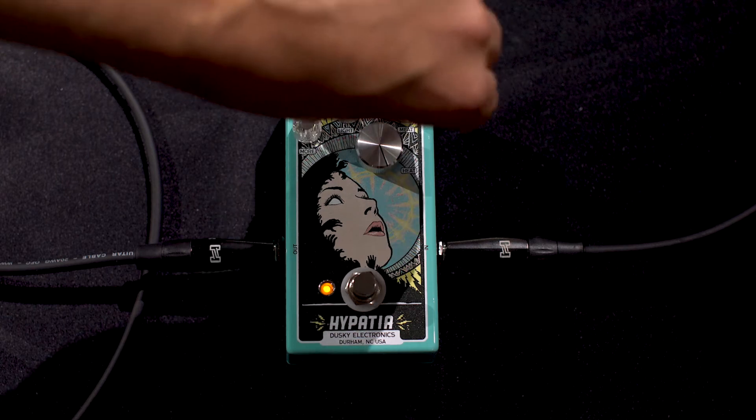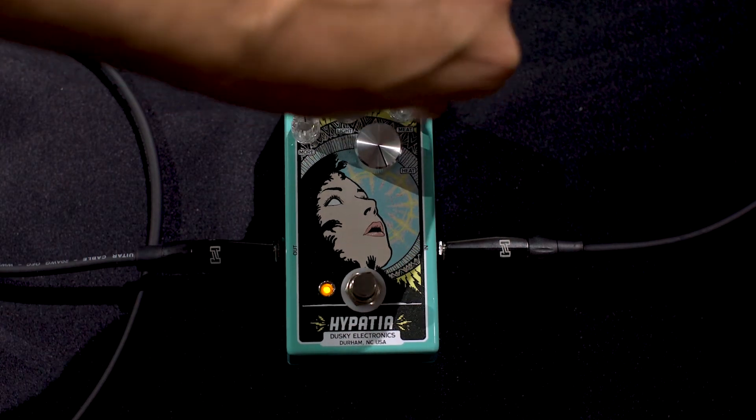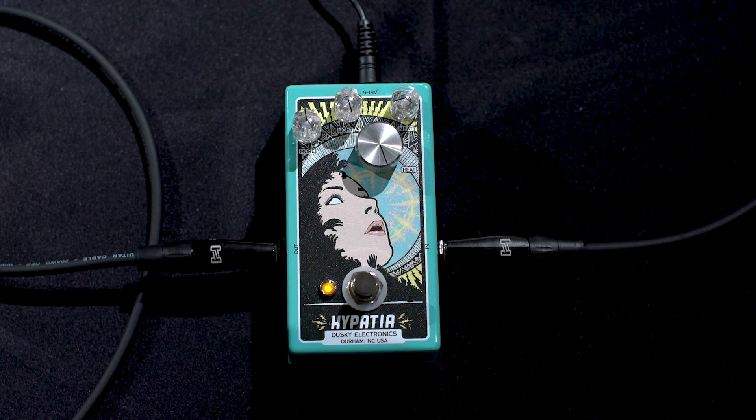This meat knob is really cool because it gives you a ton of control over the low end. It can really dramatically reshape the response of things.